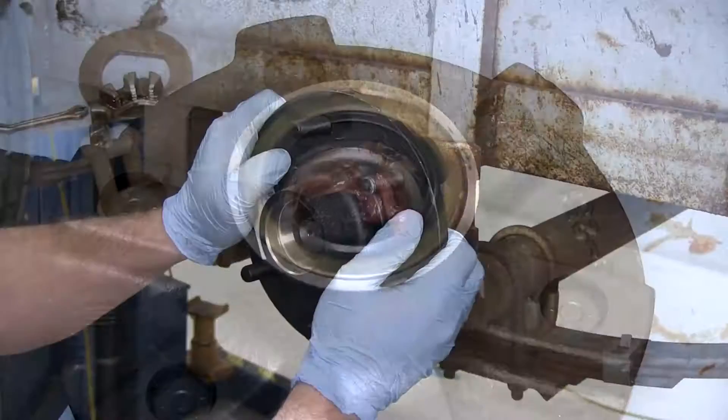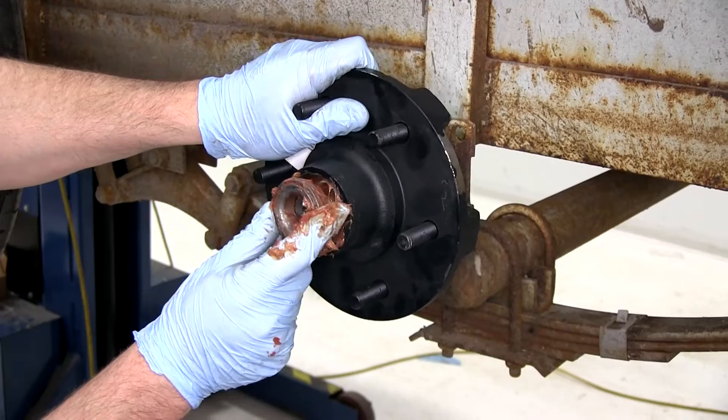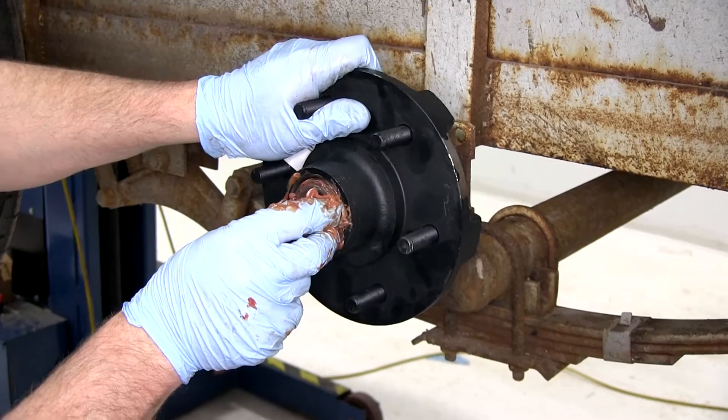Now we're ready to slide our hub into position on our spindle. Then go ahead and take some more grease and put it into the hub. We'll then take our outer bearing, which is the smaller bearing, slide it over the spindle and into the front part of the hub.